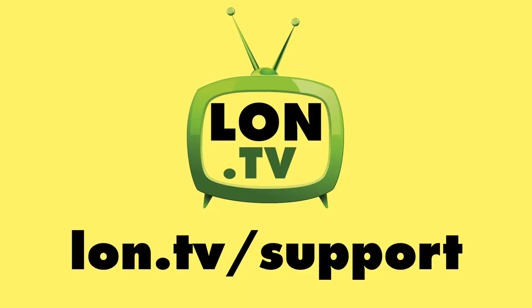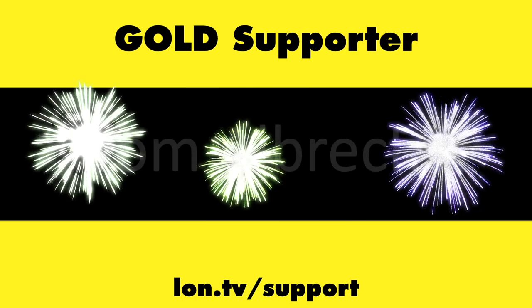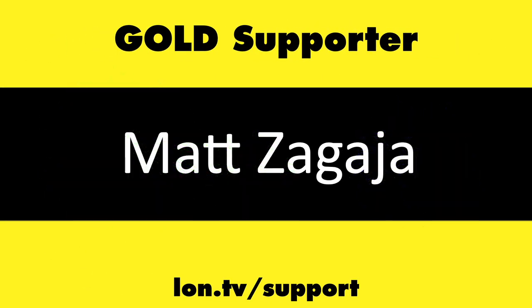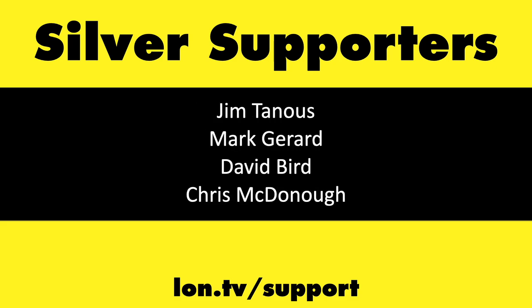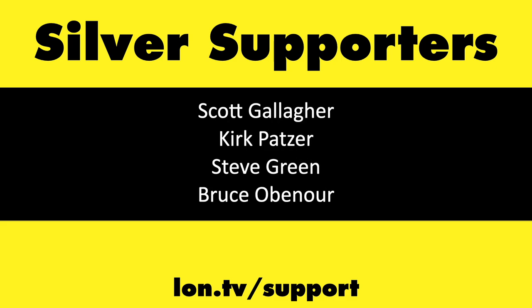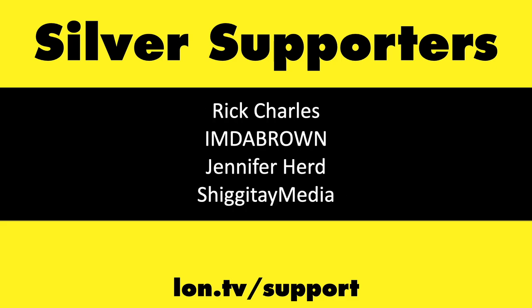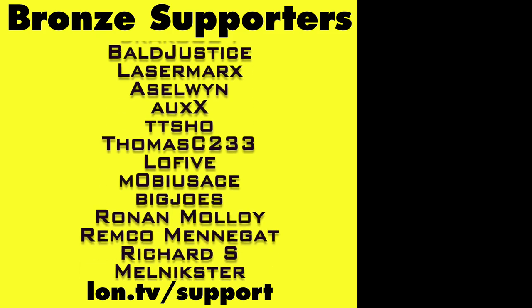Until next time, this is Lon Seidman. Thanks for watching. This channel is brought to you by the Lon.TV supporters, including Gold Level supporters. If you want to help the channel, you can by contributing as little as a dollar a month. Head over to lon.tv/support to learn more. And don't forget to subscribe.